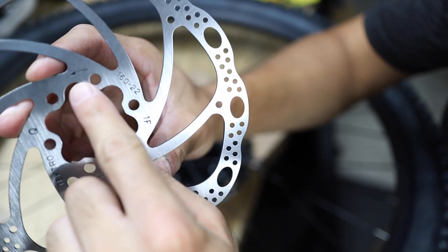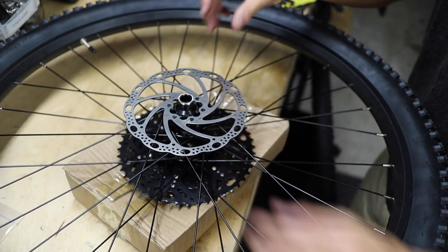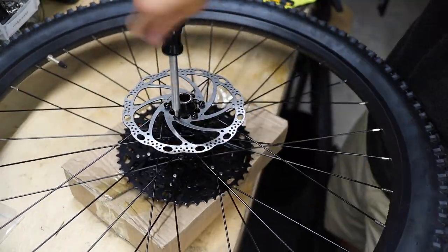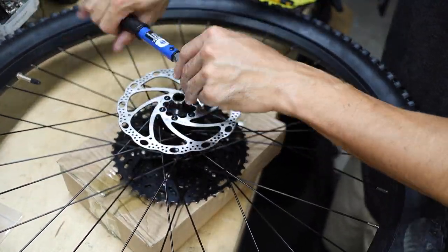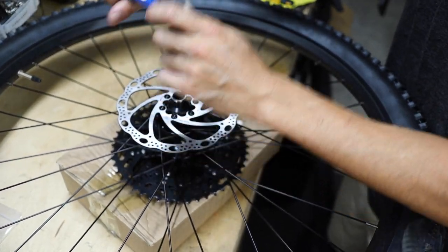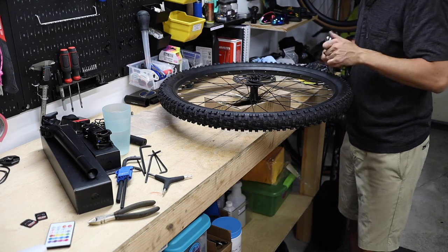Note the direction of rotation of the rotor and set it down on the hub and thread in the six T25 Torx head rotor bolts. When they're all cinched down, make sure to go in a star pattern and torque them to the proper spec, which is 4 to 6 newton meters for these Tektro rotors. Once you're finished, repeat this process for the other wheel as well.